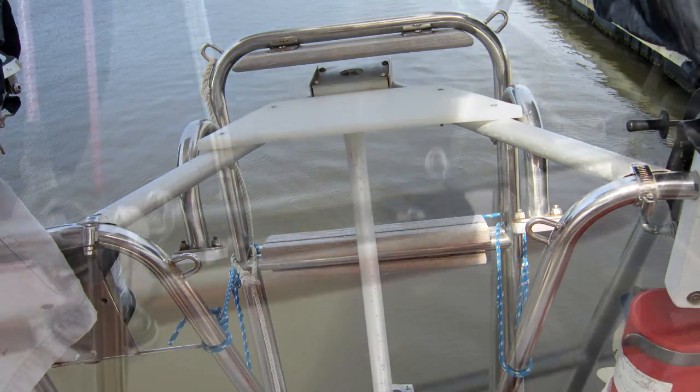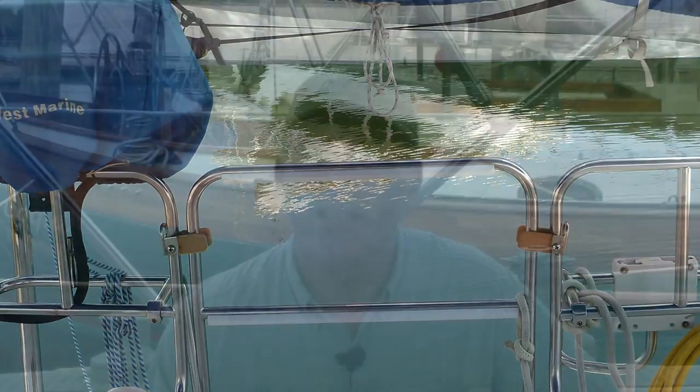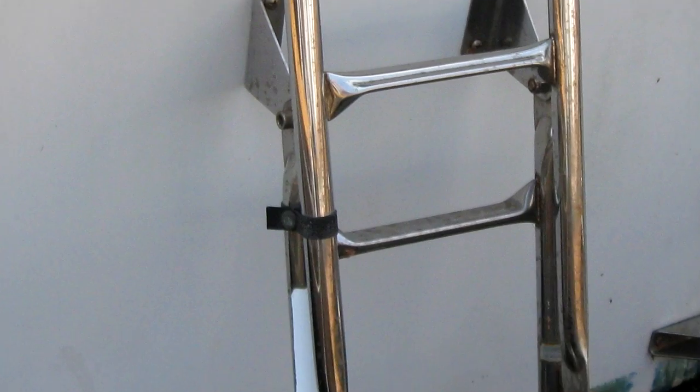Some ladders are built into the stern rail and have mechanical latches to hold them closed. If possible, have a line drop that will release these mechanical latches. If this is not possible, I recommend disabling the mechanical latches and once again using velcro to hold the ladder in an up position.